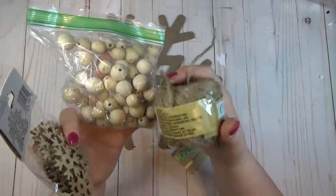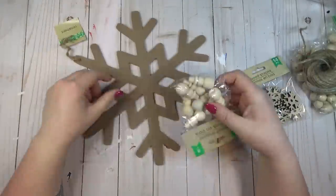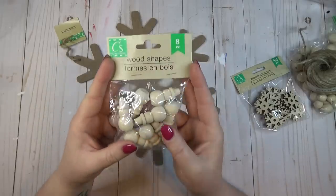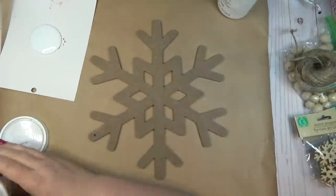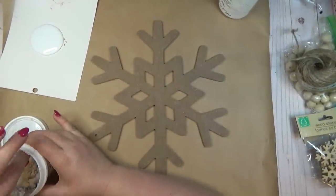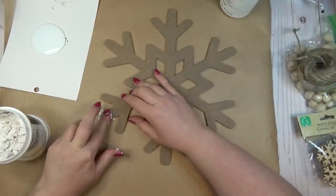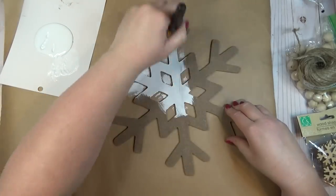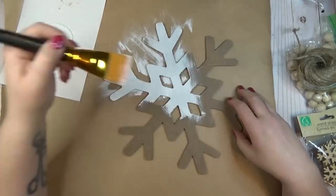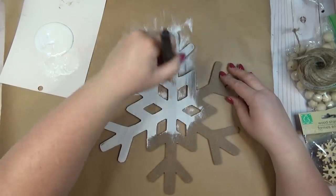I wanted to create a really pretty riser to hold a candle or another piece of decoration. I grabbed some wood beads, some small wooden snowflakes, one large wooden snowflake, and some wooden shapes — all from the Dollar Tree. Before painting my snowflake, I took a small amount of Dollar Tree spackling and filled in the hole at the top, since I was going to use this as a riser instead of hanging it.